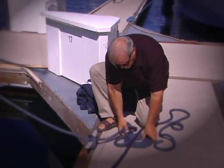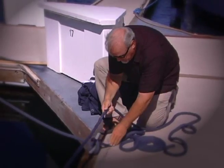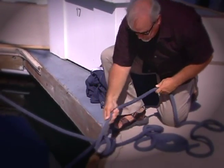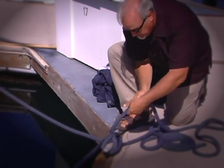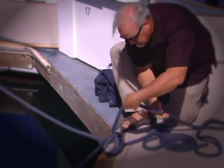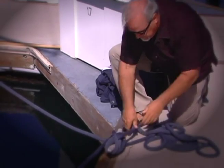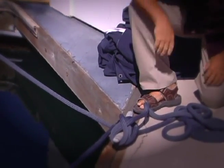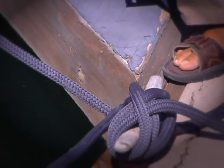If you want to add a second line, go right ahead — put it around the far horn again, all the way around, cross over once, then make that loop. Again you end up with two lines underneath one, one knot, and you're all done.